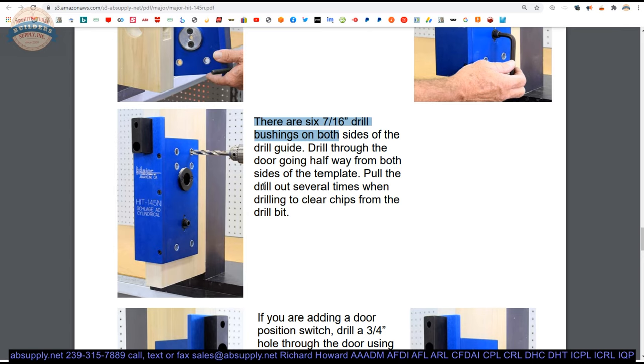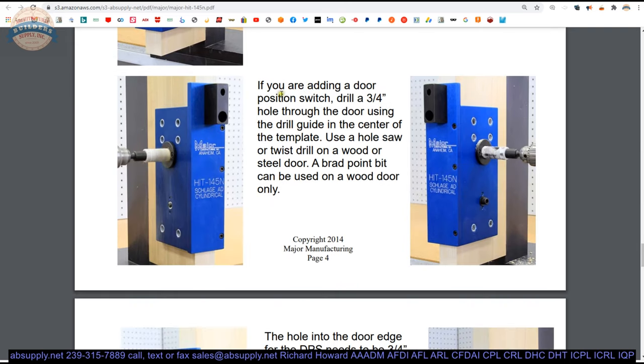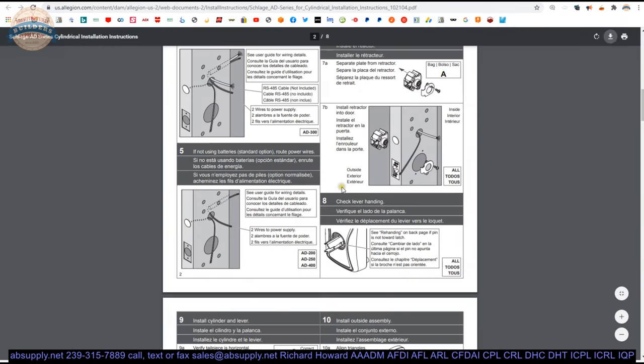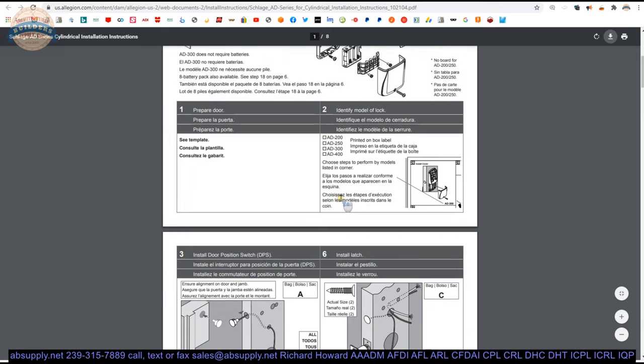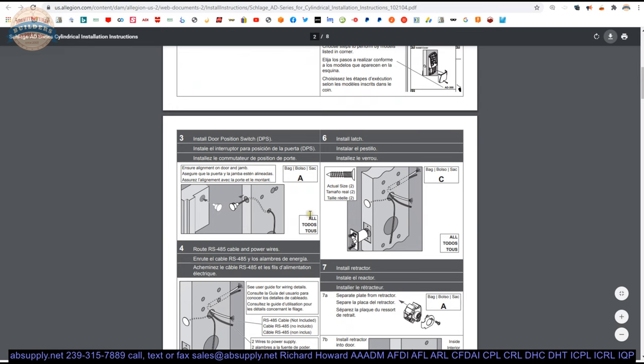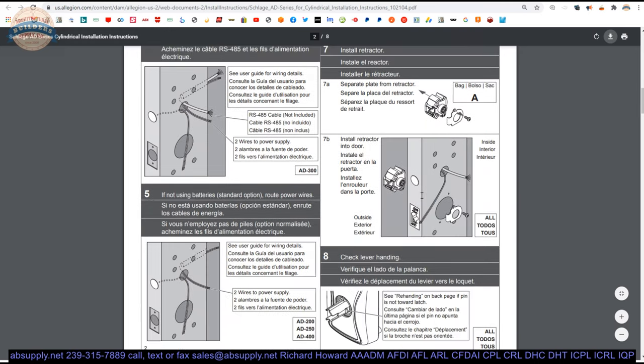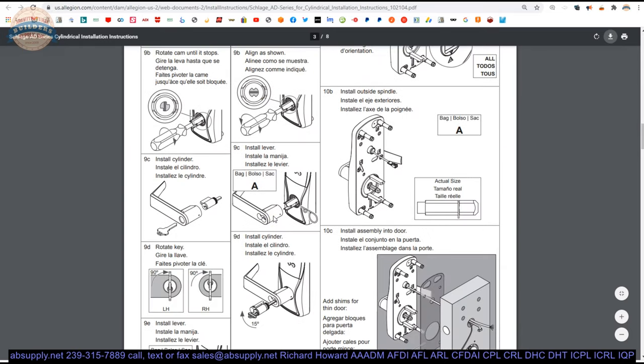Drill through the door going halfway, pull out several times. Then, now they say if you're adding a door position switch, drill the three-quarter inch hole through the door. I think that line is in the wrong section — it should be down on page 5. The installation instructions clearly indicate the existence of that hole regardless. If you're adding a door position switch, you need that three-quarter inch hole to get through the door. The problem is you have other wires that need to go through there as well — the exterior of the lock needs to communicate with the interior of the lock where your batteries are located. So that cable has to run through there.